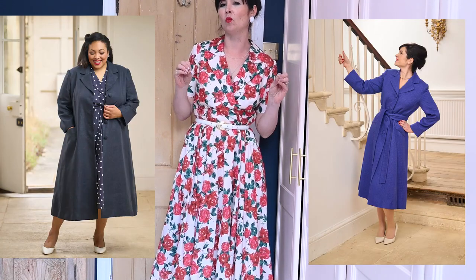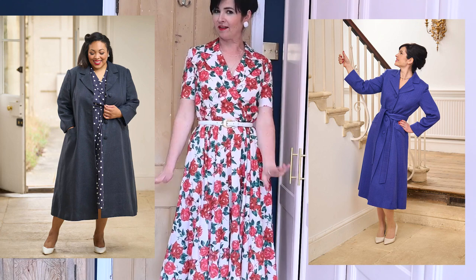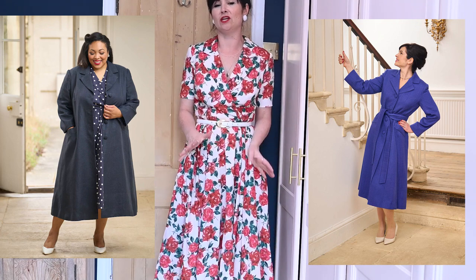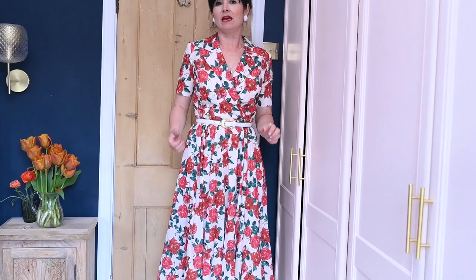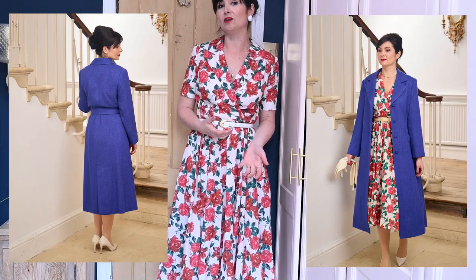It looks great with the Rita trousers tucked in or left out. The last pattern in the collection is the Vivian coat, perfect for vintage lovers who want a coat to go with their big full skirts or fit-and-flare styles. It's fitted and flaring to mirror what your skirt or dress is doing, and it's a beautifully elegant length. It fastens with a tie belt, or you can have a neat back belt. Welt pockets are an option, or you can leave it with fake pockets, fake pocket flaps, or nothing at all. This is one of our more intermediate-to-advanced patterns, but it's absolutely beautiful — you can make it in linen for summer or in wool like this blue version for winter.